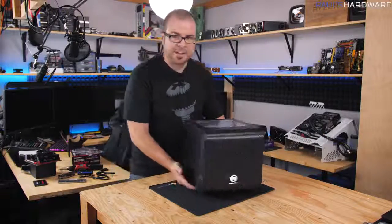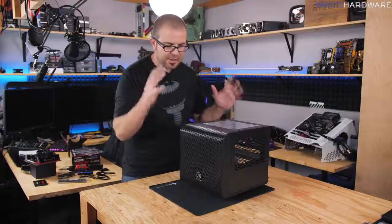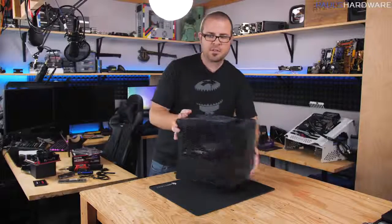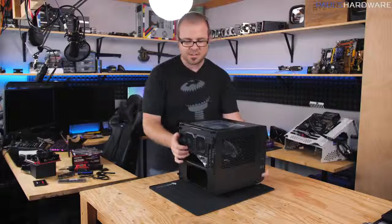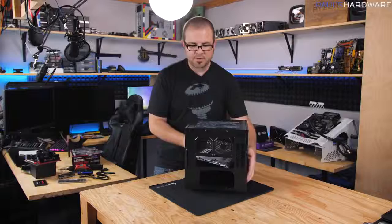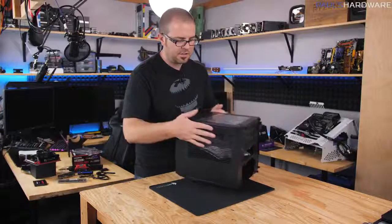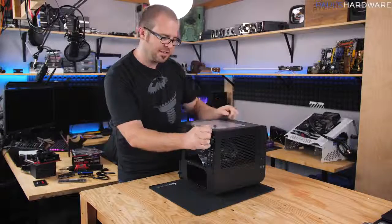Once you've got your case out of the box, give it a once-over to make sure nothing is damaged. This case is very small and boxy. You'll have two side panels held on by thumb screws in the back — unscrew those to pop off the side panels and access the interior. The power supply goes down at the very bottom, the motherboard sits flat in the central area, and everything else goes on top.